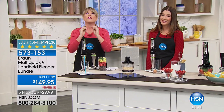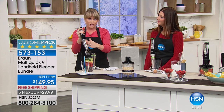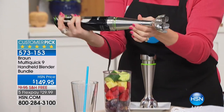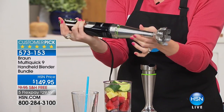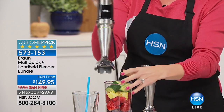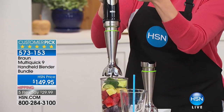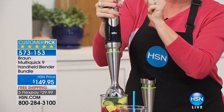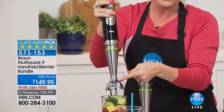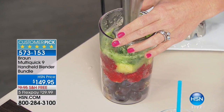If you've never owned a hand blender, hang out with us for the next 20 minutes. This is an immersion blender — a lot of us don't want to get out a big clunky food processor or blender. This is the world's first active blade technology. Braun is so sophisticated and high-tech you'll never go back. We have active smart speed — the harder you push, the faster it goes, like a gas pedal.